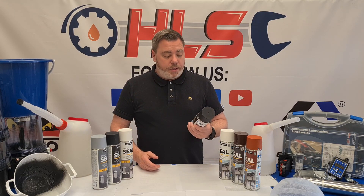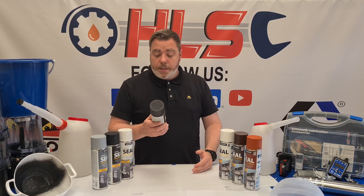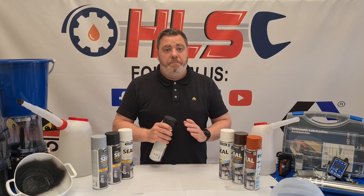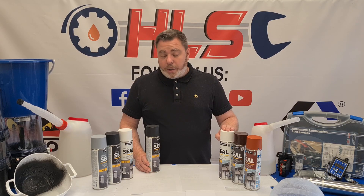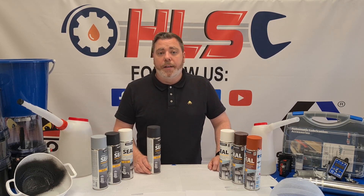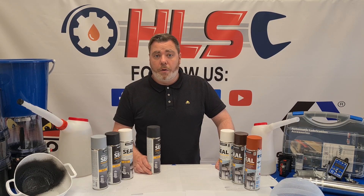It's basically a rubberized liquid rubber in a can. What you do is layer it over anything that's leaking and it'll seal it up instantly. It comes in various different colors and can be used in multiple different applications. It's a great product to have in the garden shed or van, and it can be used in domestic or commercial situations.